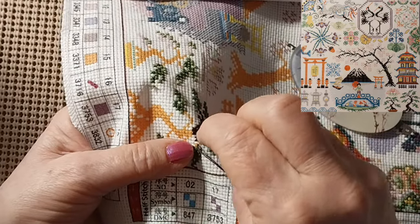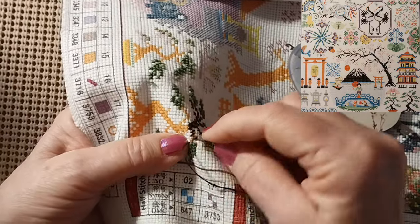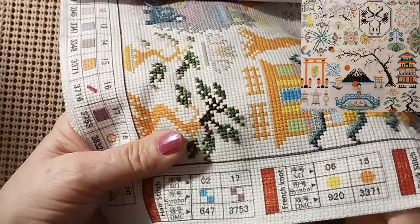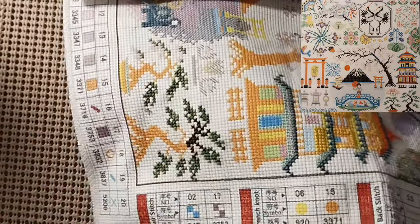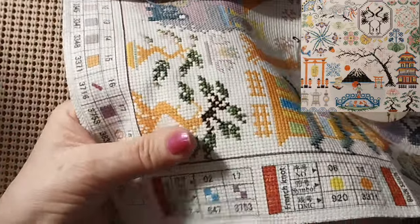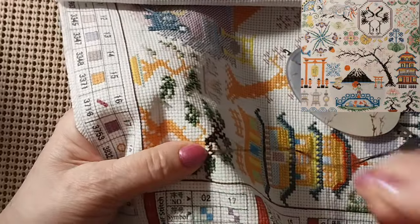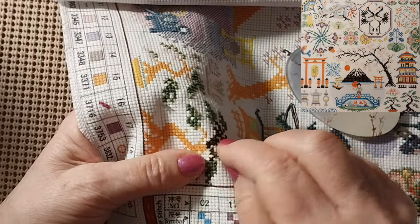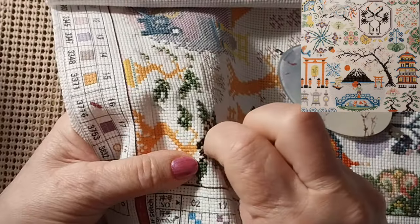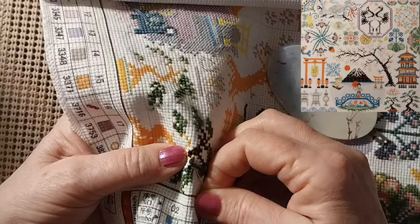I did stitch here, there, and everywhere over the weekend — just little spurts. I'd pick it up and I worked on the big, I'll call it the Chinese building. I worked on this a little bit and got all these green leaves done, but you're talking about a space of maybe an hour total. I'd pick it up, work on it, put it down, do something else. We ended up having a really good time and enjoyed the visit.